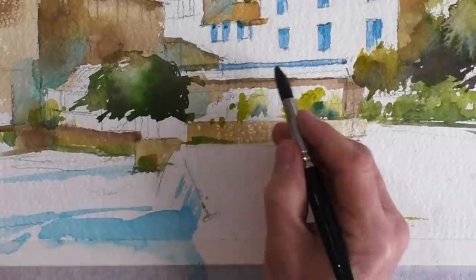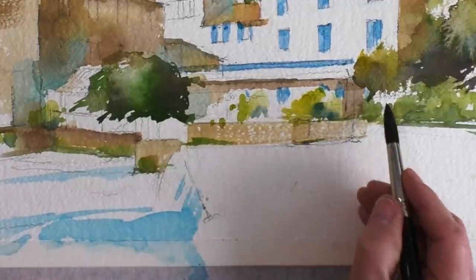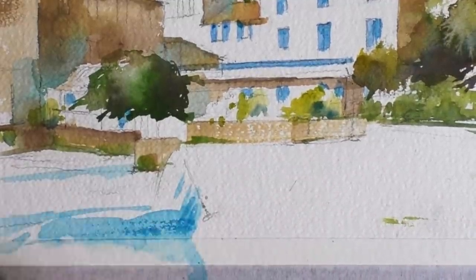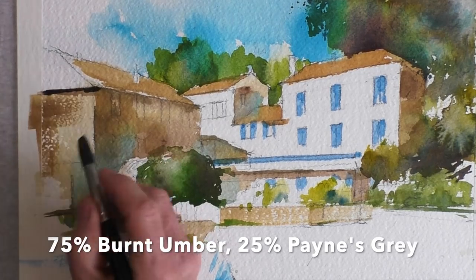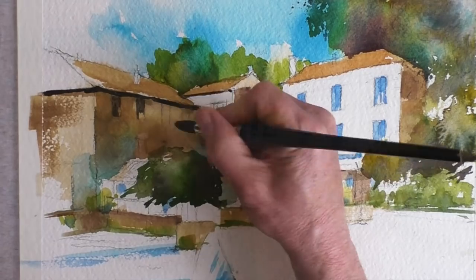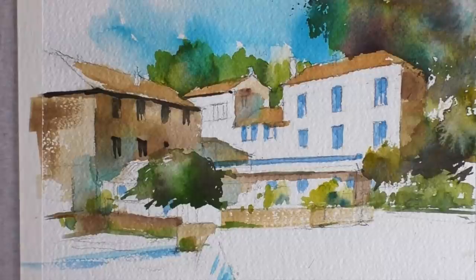This is a good dark mix of burnt umber and Payne's grey for all those lovely dark values. Always trying to paint in as few strokes as possible, making your painting look fresh and not overworked.